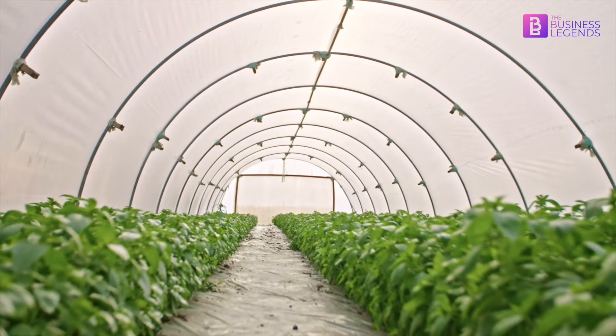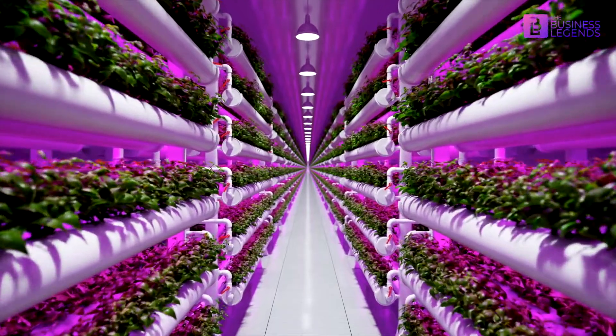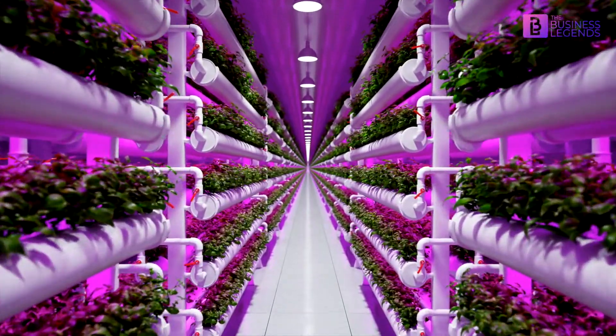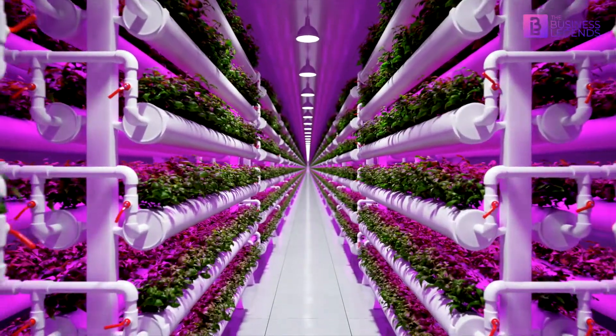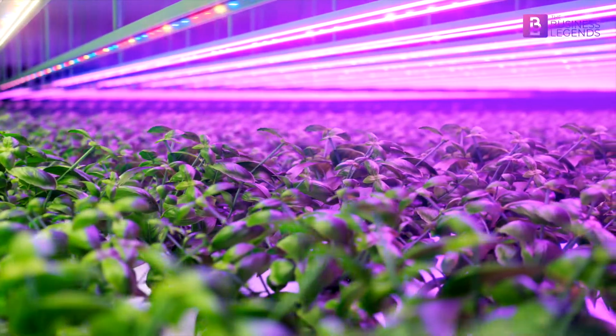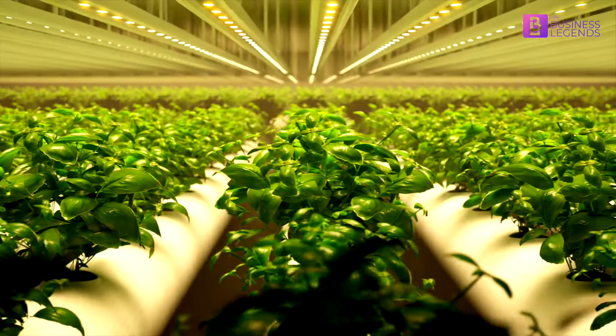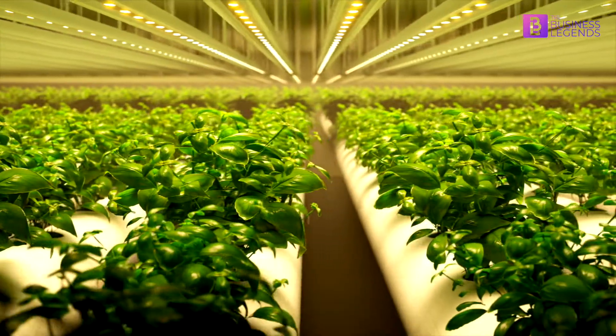Lights play a vital role in the process of hydroponic farming. Artificial lighting is used to fulfill the direct and indirect sunlight requirements. Depending on the type of plants and system size, the ideal light suitable for producing effective results must be selected.